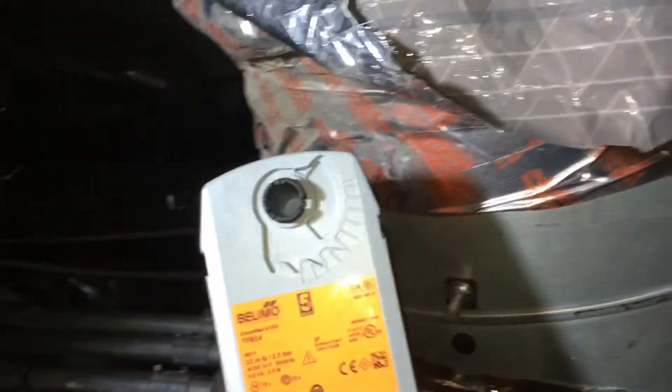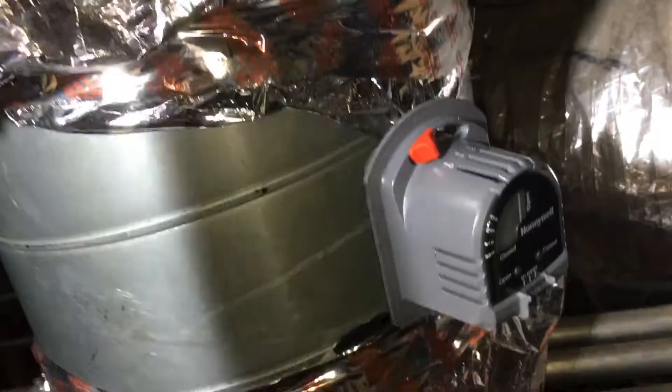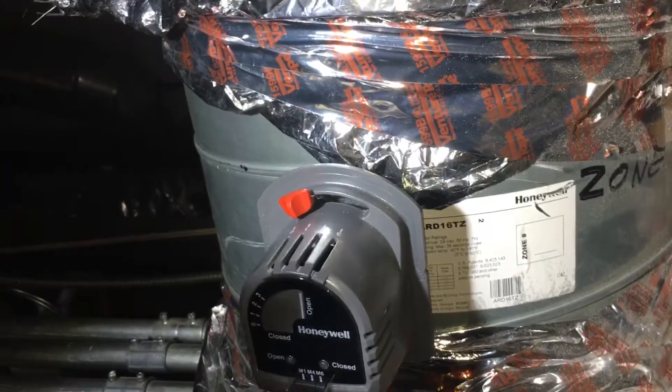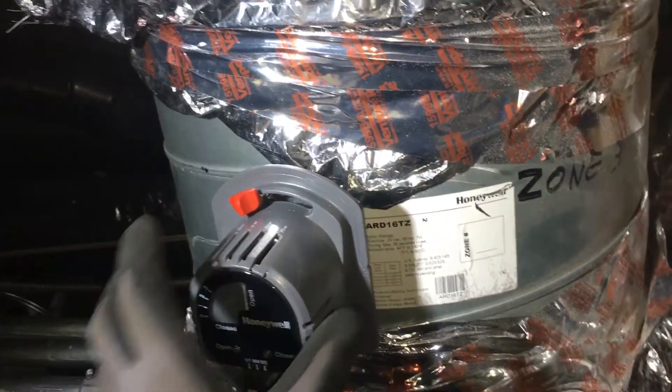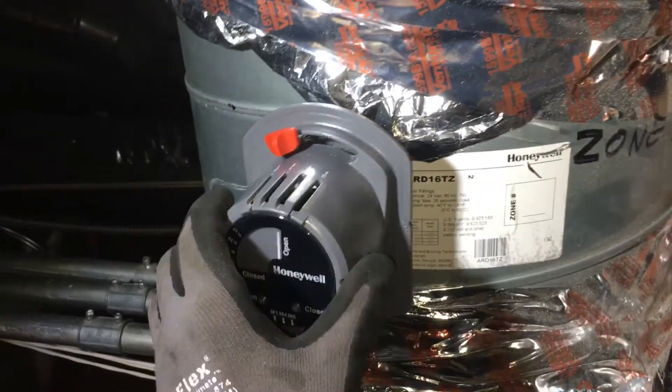So here's the problem. This is a Honeywell damper, as you can see. This is what you put on your residential units, and this is what I keep coming out to, place after place, constantly failing, going out of calibration, or just downright not working.